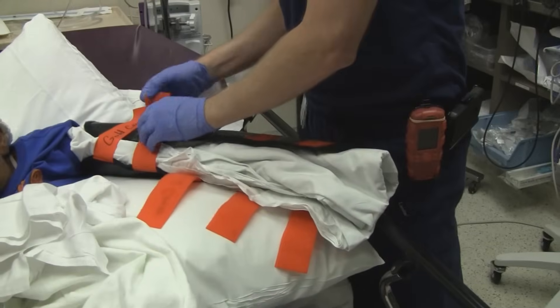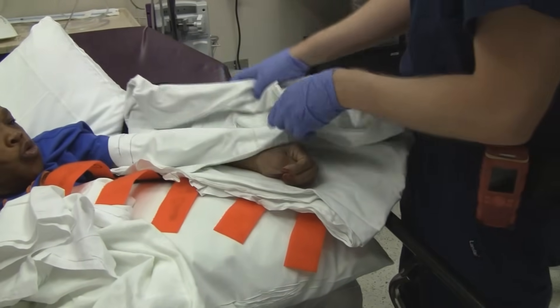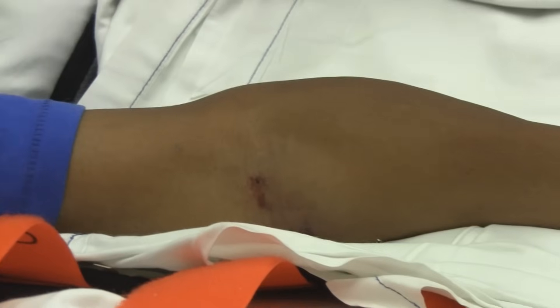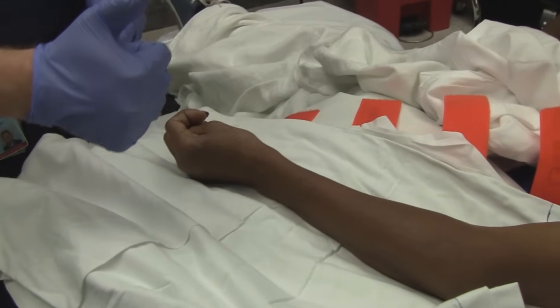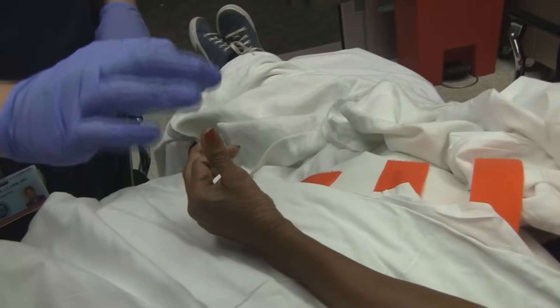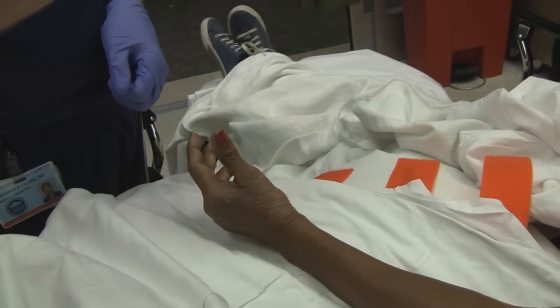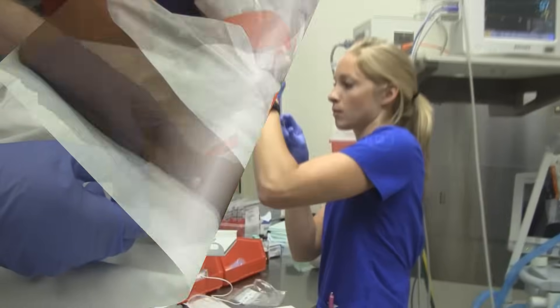This does end up on YouTube, so you're okay with that? All right, we're going to do a quick exam down here. Good — pulses. Can you give me a thumbs up? Give me a thumbs up. Just move your fingers. There we go. Okay, spread your fingers — push your fingers against me.